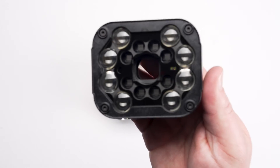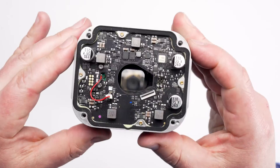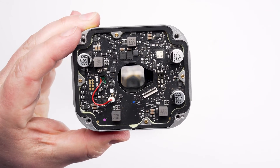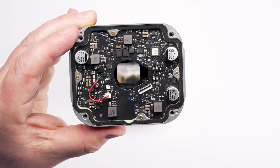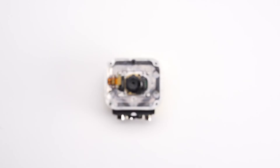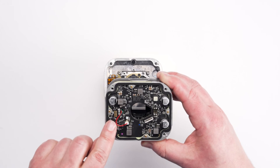Once the four screws are tightened, we can install the light module. On the back of the light module, you will need to align the eight connection pads with the eight pins on the left side of the mounting plate. Once aligned, place the light module on top of the mounting plate.